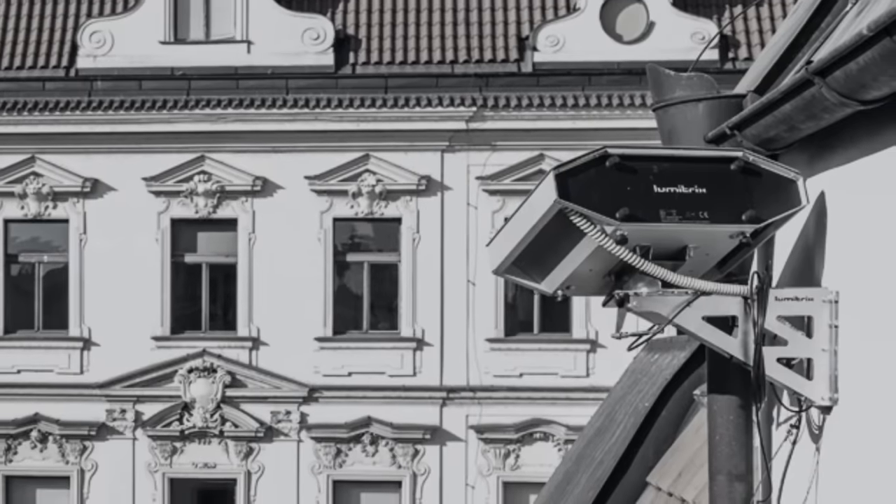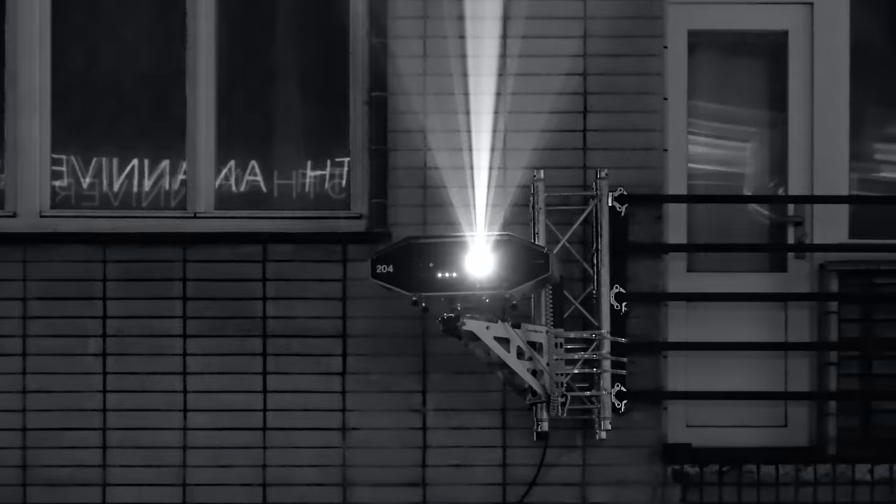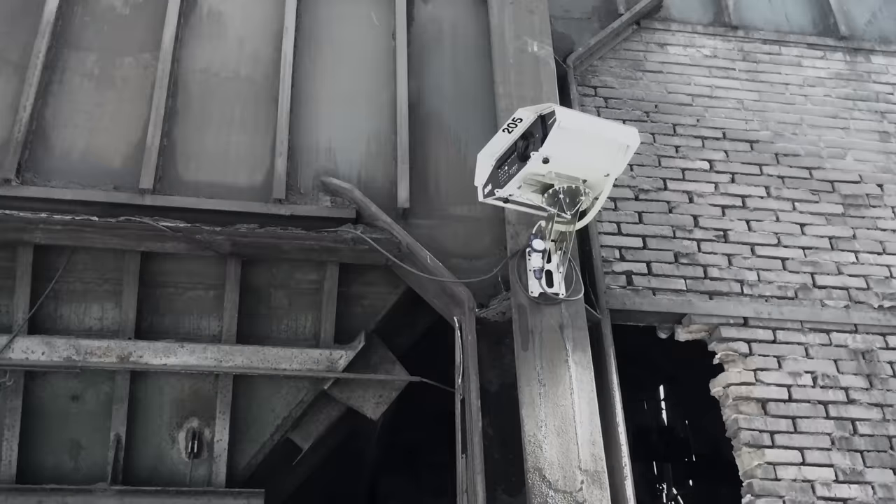This device comes with a versatile fixture so that you can fix it on a post, wall, balcony, rooftop — basically anywhere.